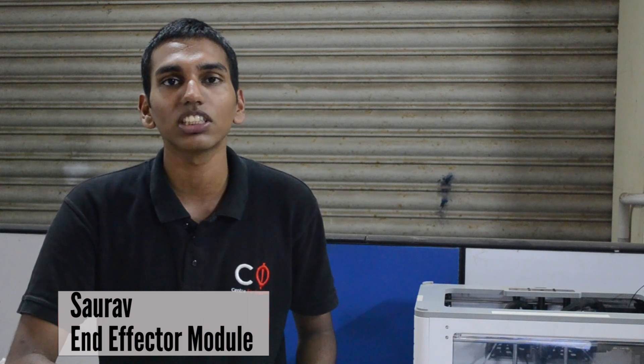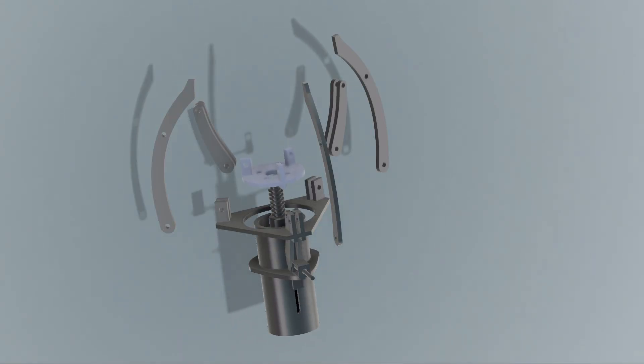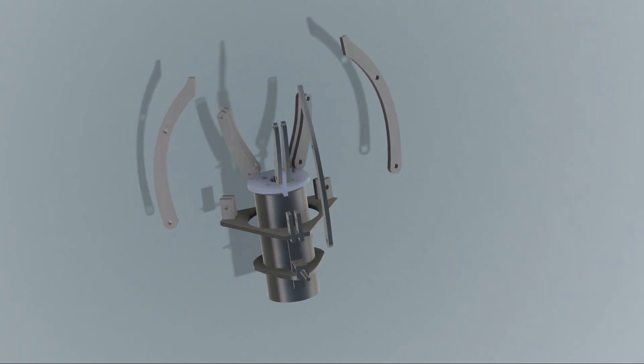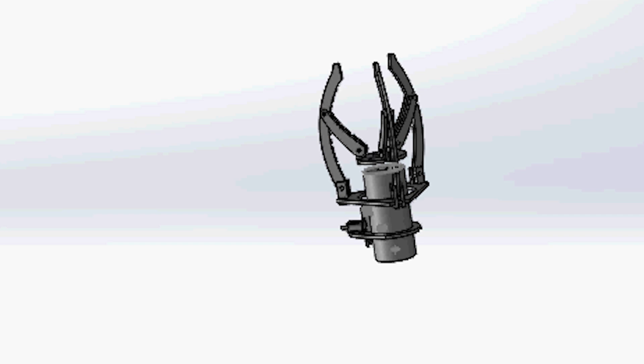The gripper is a modular 3-digit subsystem which can pick up objects of various shapes and sizes. A single motor coupled to an ACME lead screw actuates both the rolling and gripping motion. A spring-loaded locking mechanism is used to switch between the two modes of actuation.